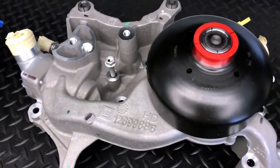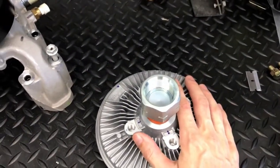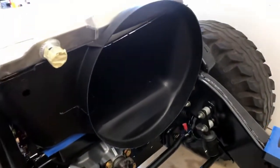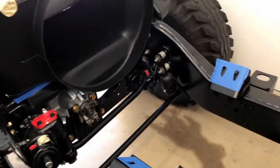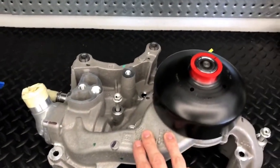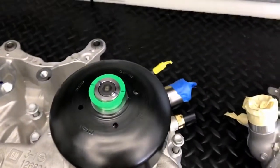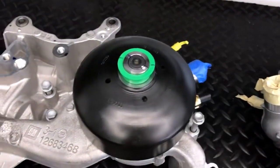For my application, I'm not using a mechanical fan clutch. However, I am using it to center the engine appropriately for my Hummer H1 application, since the engine is going to be offset. I'm really leveraging the L8T pump to help with aligning the engine. You can run the L87 if you're not running a mechanical fan and you'll be just fine.